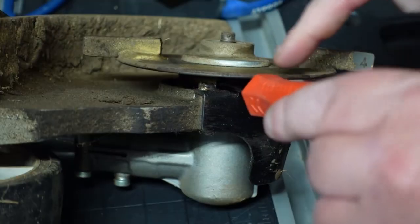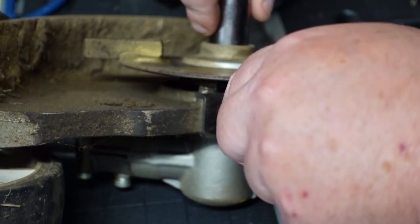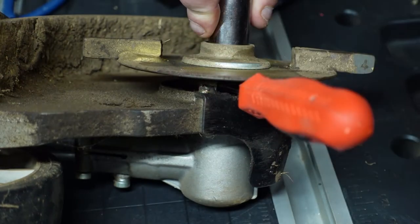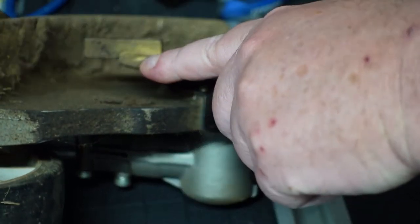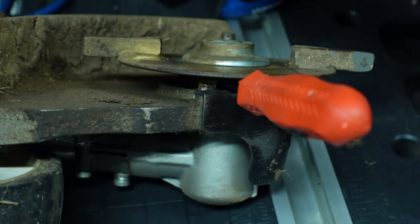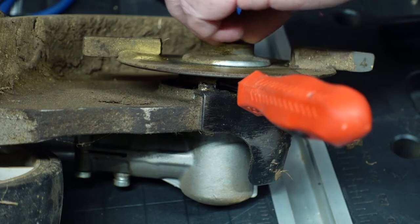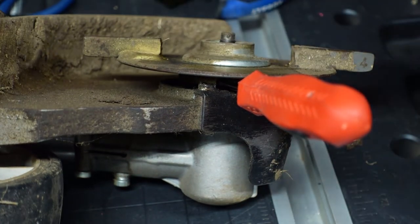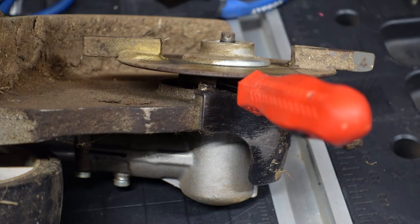So we'll hold this. Now we are going to loosen this, and this will turn clockwise to loosen. So unlike righty-tighty lefty-loosey, this is going to be the total opposite. Then we will pull this off. You don't have to have an extended socket — you can use a regular socket, which I'm going to switch to now.